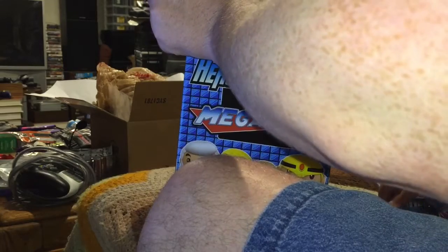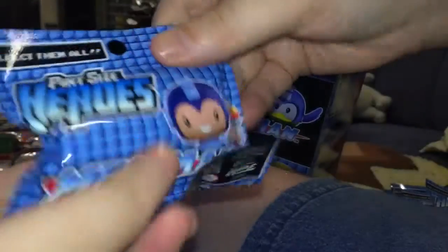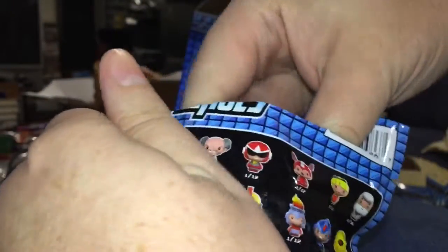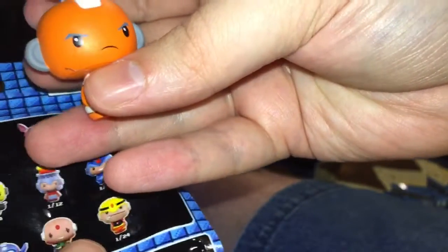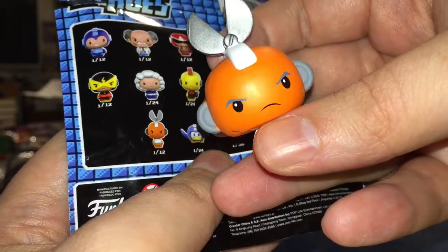There's the ones I've already opened thus far, and one right off the top brand new. Let's go ahead and split this open and find out what's inside — and we got Cut Man! I believe I already had a Cut Man, but I like him so ain't nothing wrong with that.